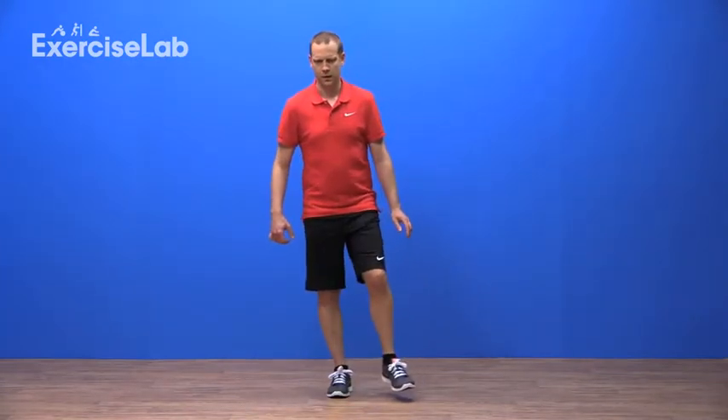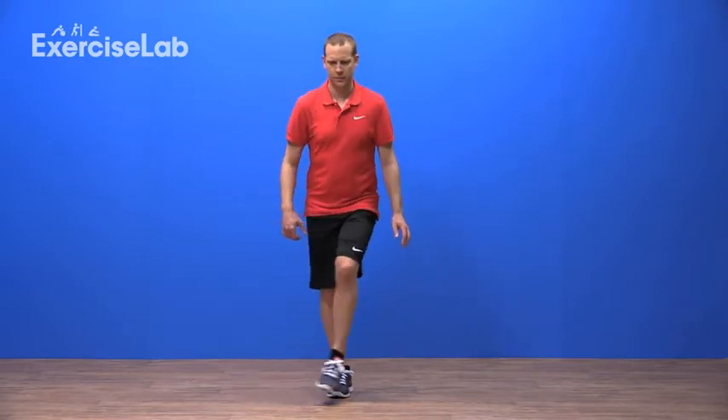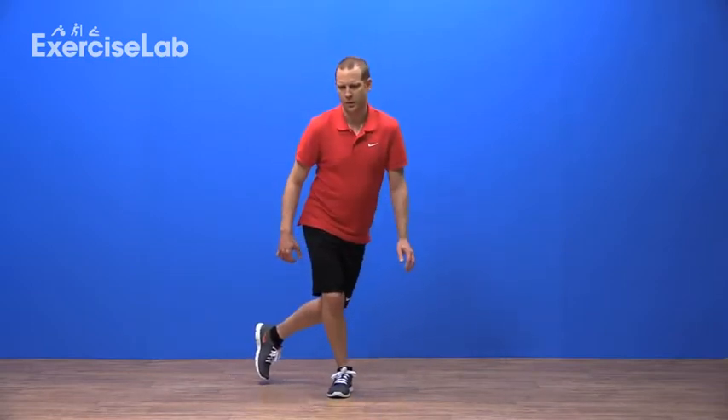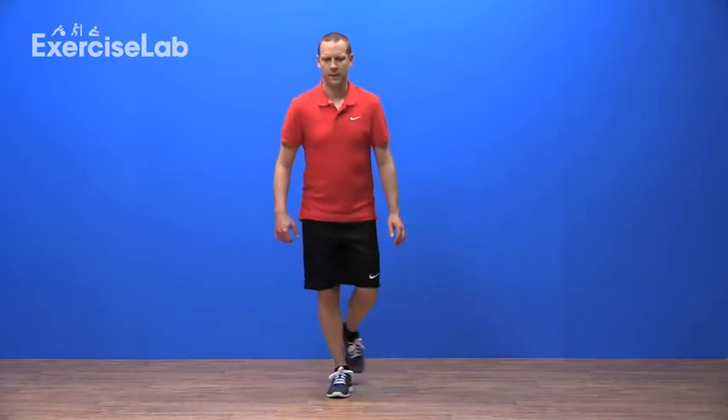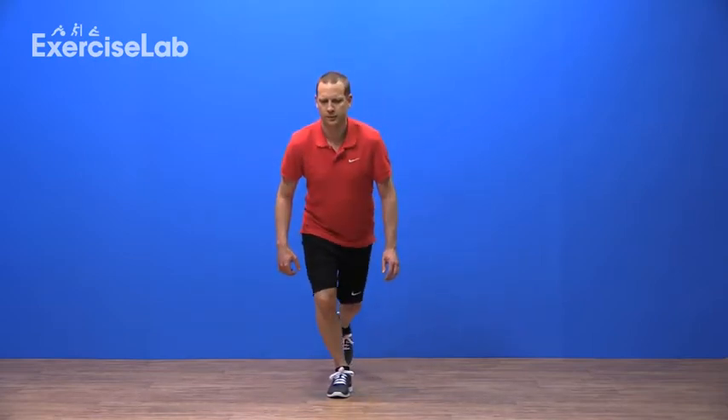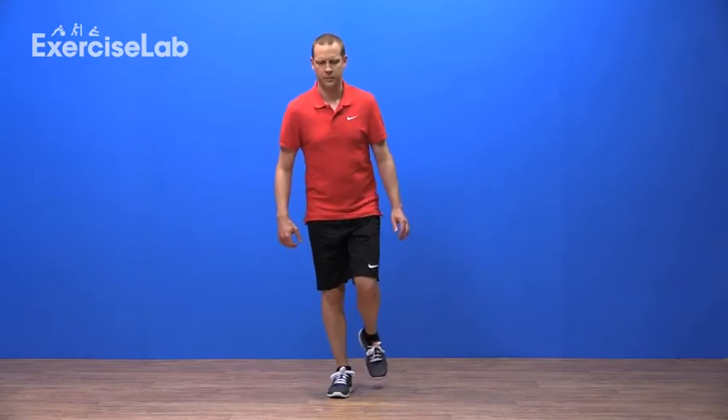Each time you reach out to a number, return to the start position without placing the foot back down again, then reach out towards the next. The aim of this exercise is to remain as balanced as possible whilst having the freedom of movement through the upper leg.